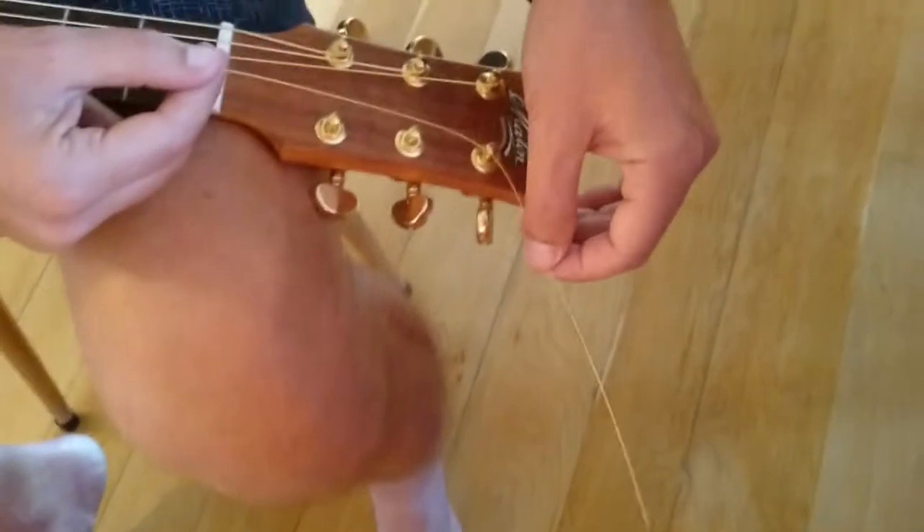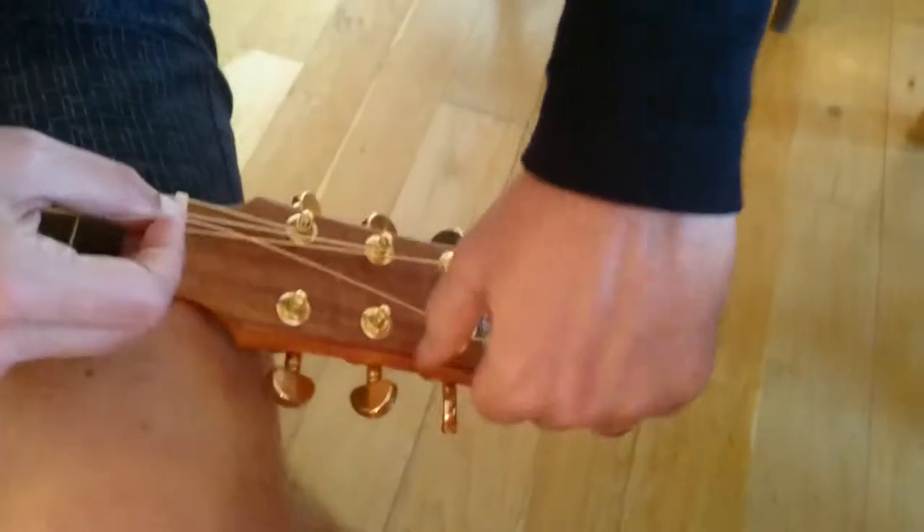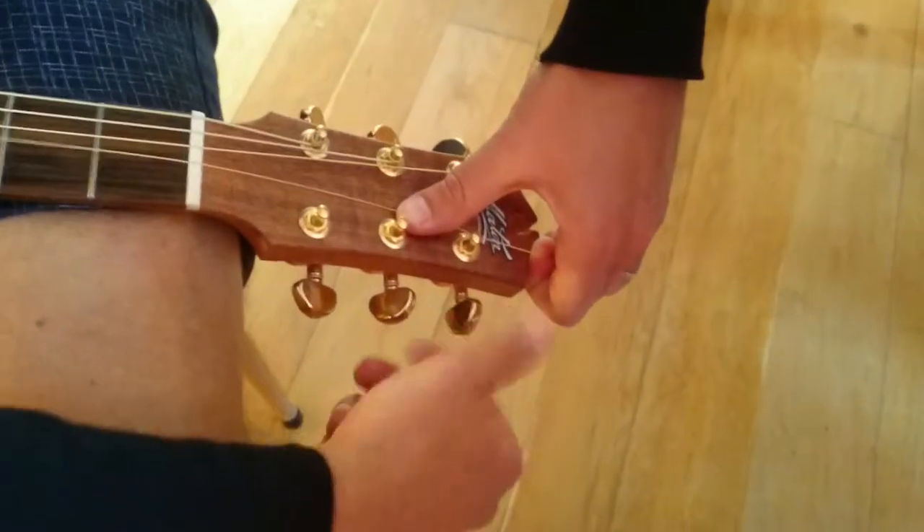So now we're onto the G string. Normally that would go that way, but we're going to go always to the inside. Underneath, over the top. Hold it down. Turn the peg. Easy peasy.